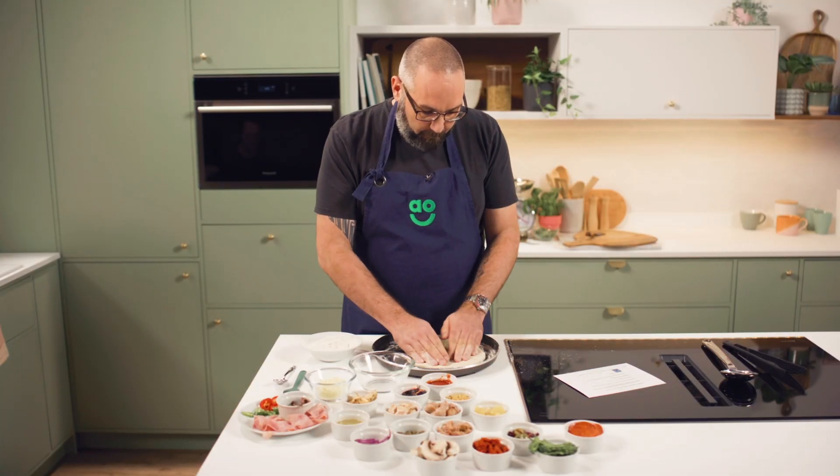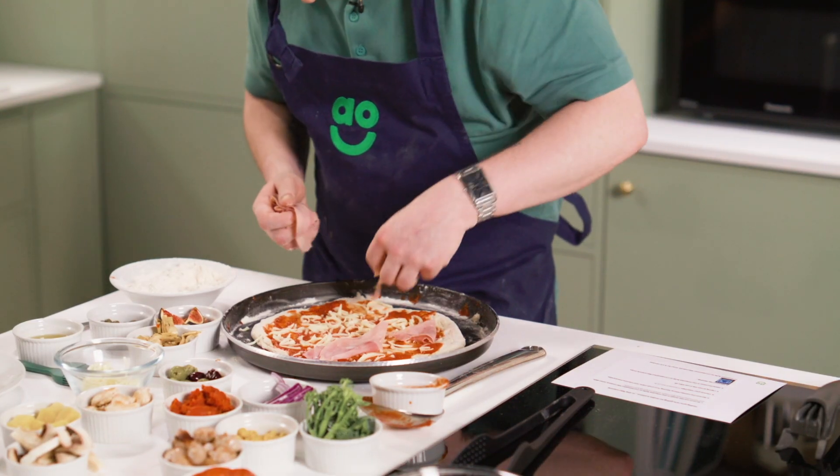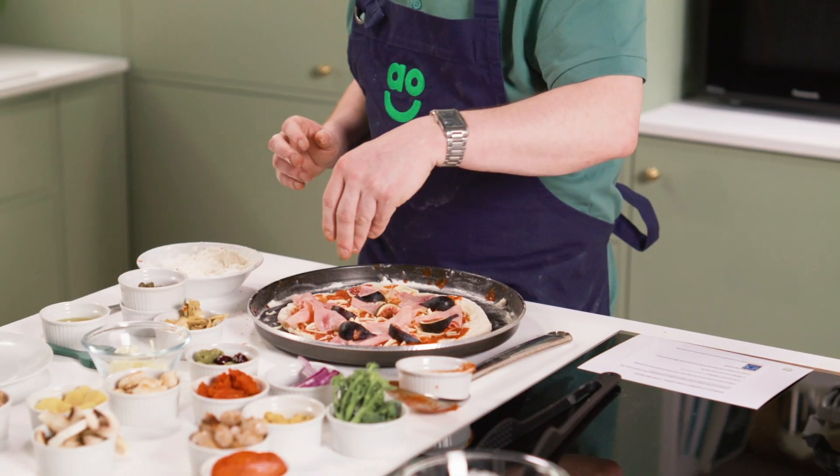A little birdie told me that you actually catered for your own wedding. Yes, well I'm just cheap. The first things that jump out at me here — cooked ham I know goes particularly well with the figs, they balance quite well. Some red onion to balance out at the end, or some olives, salty capers.